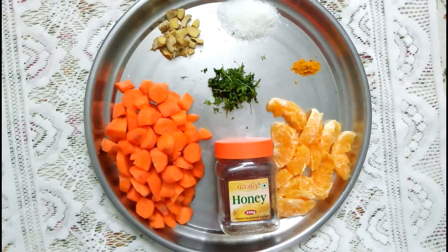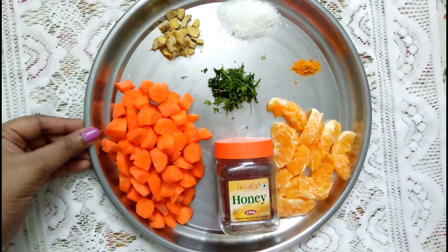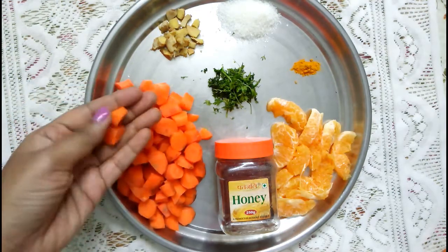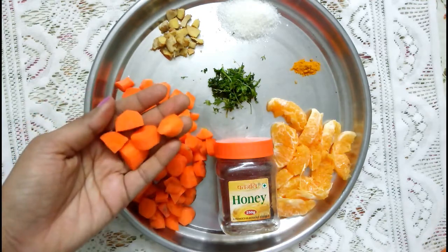Welcome back to my channel. Today's video is a little different from the previous videos. I am going to show you a detox recipe drink which is very good to detox your body, has other health benefits, and also helps you to lose weight. The ingredients are very simple and are packed with nutrition, being an excellent source of vitamins and minerals.